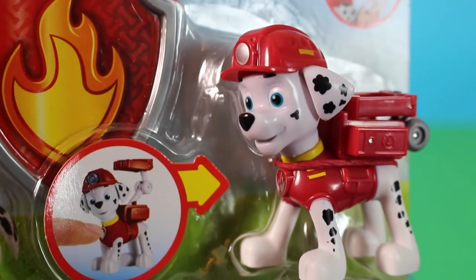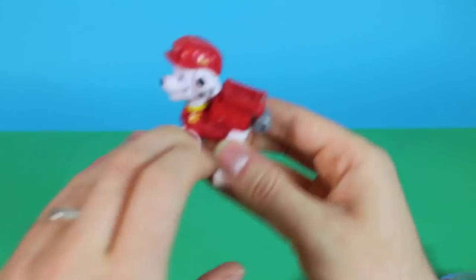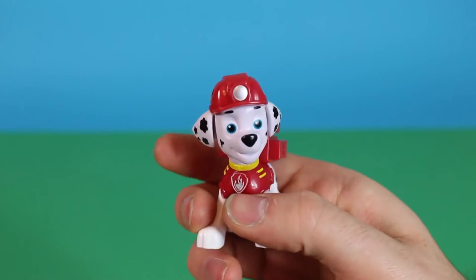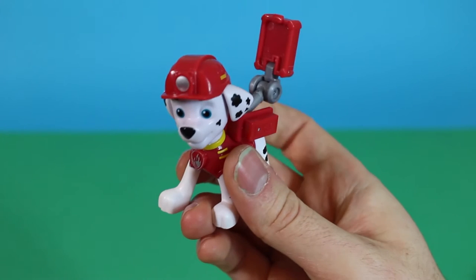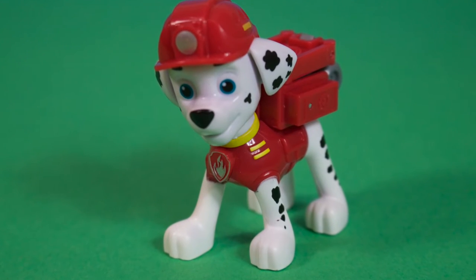Look at his little cute face. Let's take him out of the packaging. So here's Marshall! And look, there's a button where his emblem is on his chest. That lifts this up. It's fantastic! I don't quite know what it is, but it lifts it up. But he's ready to tackle the fires.